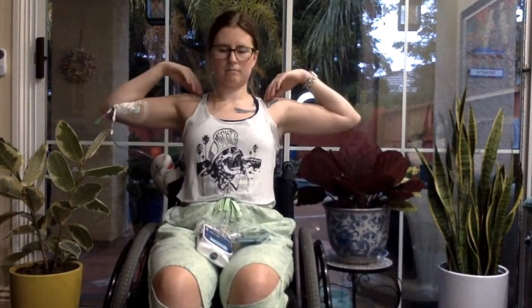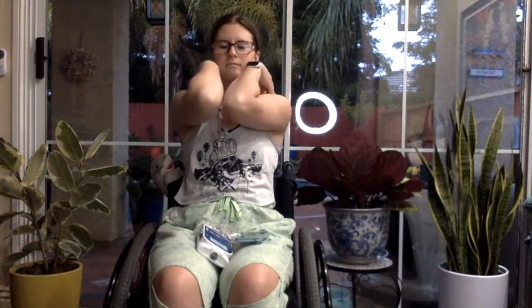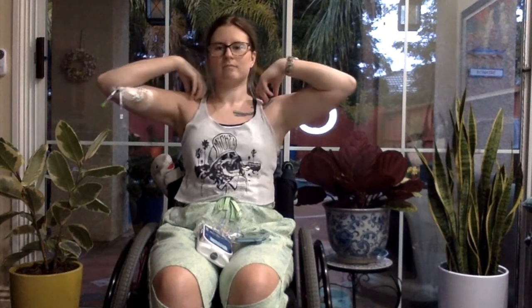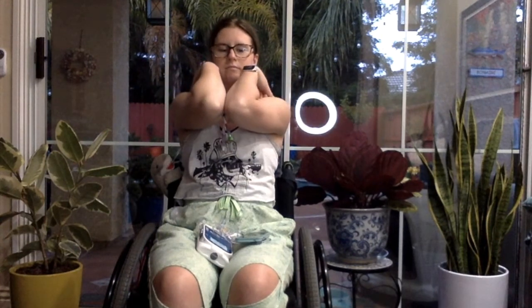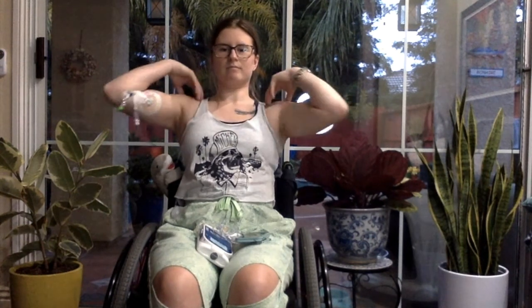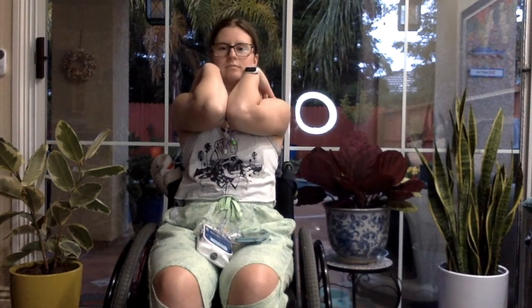Knuckles to shoulders, elbows spread wide. Exhale, elbows together. Inhale, elbows apart. Exhale, together. Inhale, apart. Exhale, together. Inhale, apart. Three more times with your own breath.